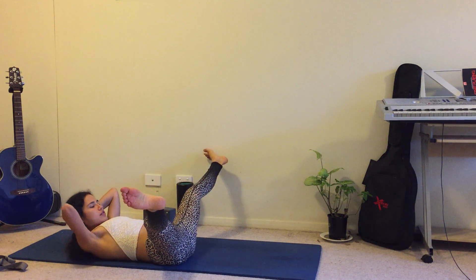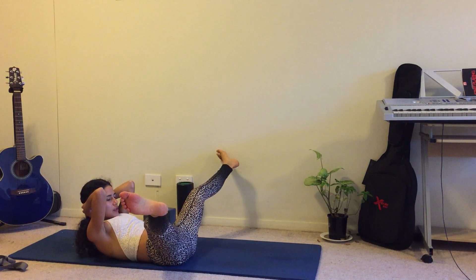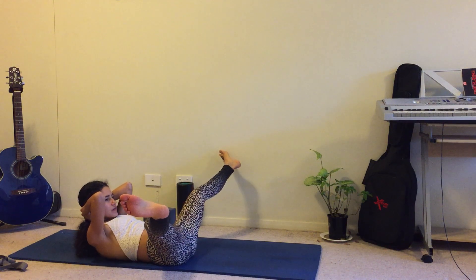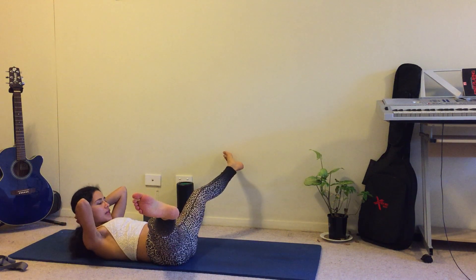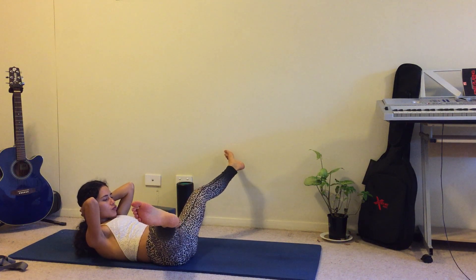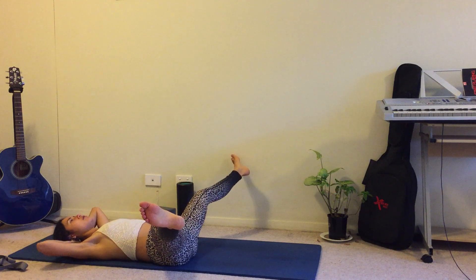Inhale, come up, and exhale coming up — bring the head and shoulders up, spread the legs apart, pull the belly down. Inhale, come back down slowly, and exhale. Coming up again, spreading the legs apart, pulling the belly down — you should really feel the stretching in the inner thighs and the abs working. Exhale, come down.